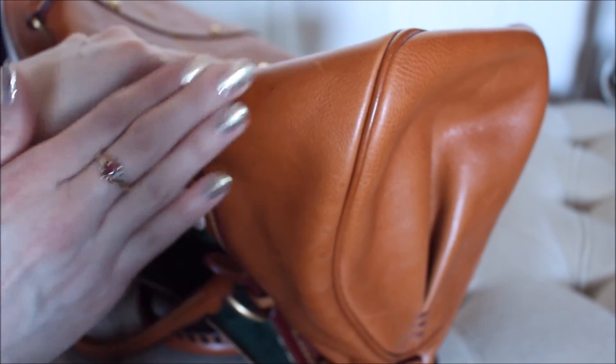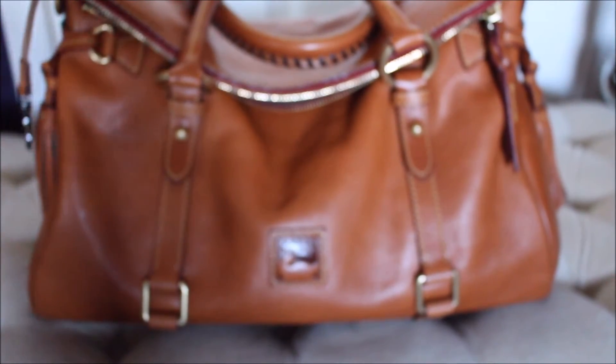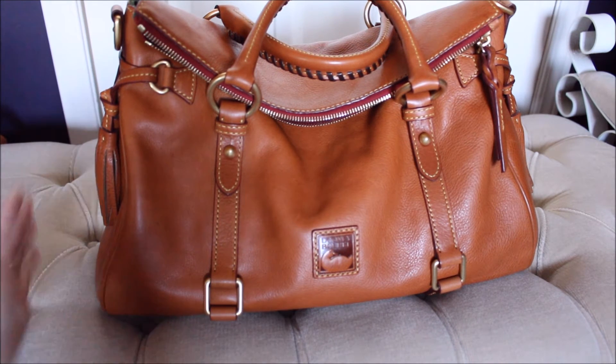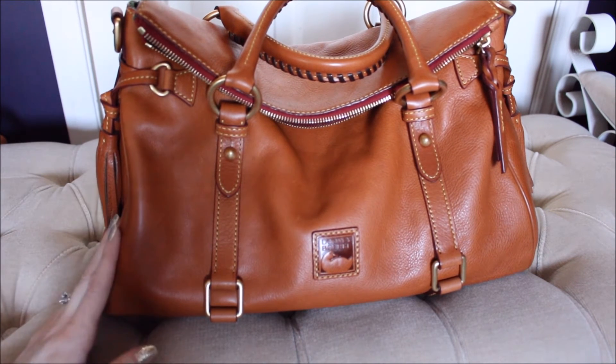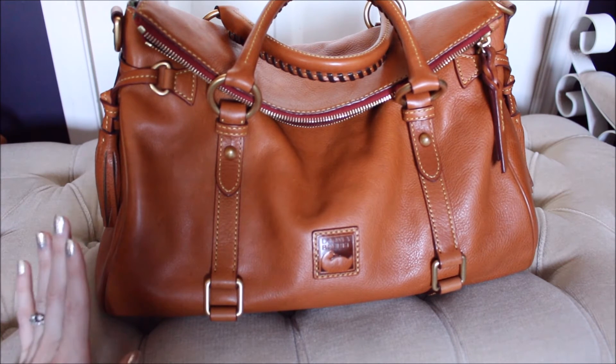The last corner — absolutely nothing, just her shine. This bag is so amazing, seriously. There really isn't any wear on this bag, and whatever wear there is just adds to her beauty. Such a gorgeous bag — you cannot go wrong.